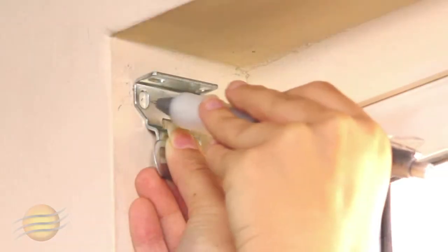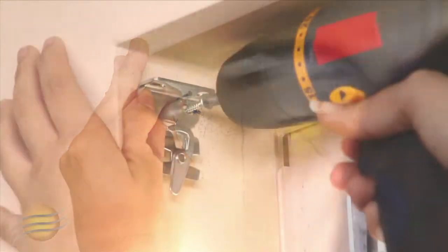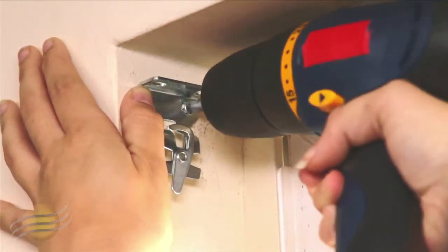Repeat this on the other side with the end plug bracket. It's important that your mounting surface be level. If the brackets are not level, the fabric will not roll up evenly.